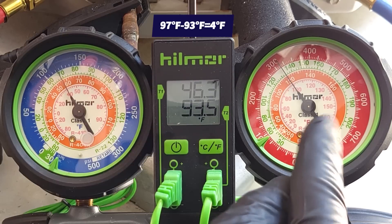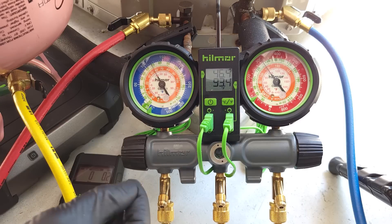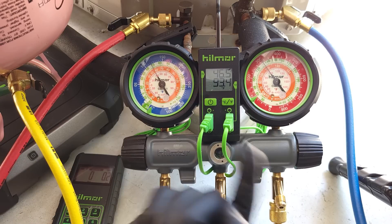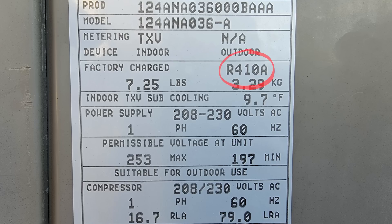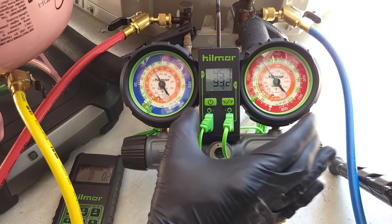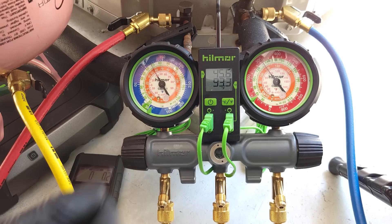Subcooling is measured with our saturated temperature minus our line temperature. Now we're going to compare that to the target subcooling posted on the outdoor unit rating plate. On this rating plate we see R410A as the refrigerant and a target subcooling of 9.7. So because our actual subcooling is lower than our target, that means we're undercharged — we're low on refrigerant.